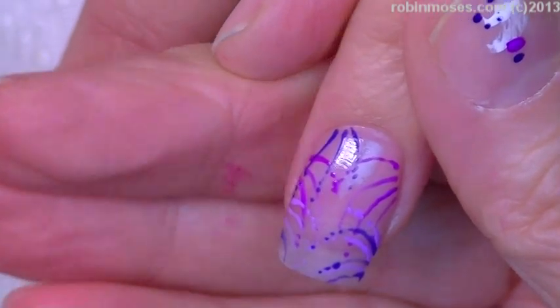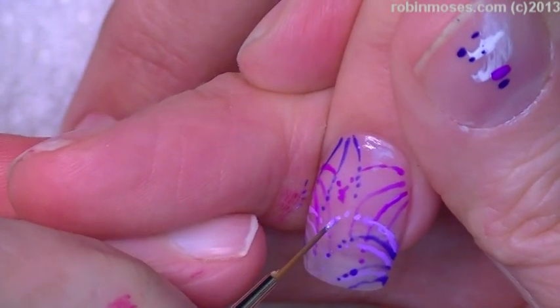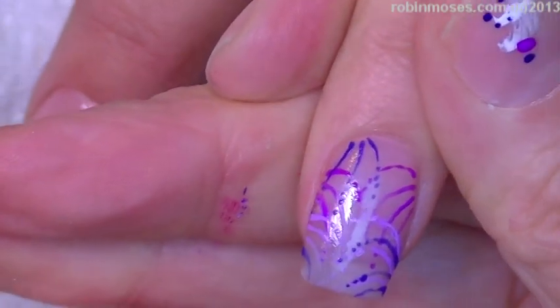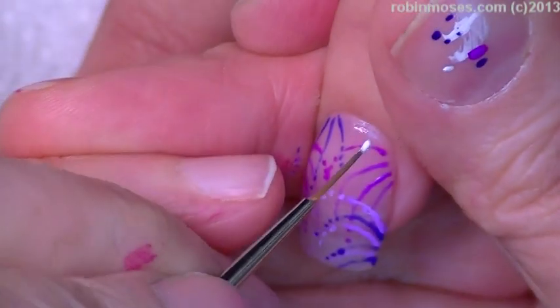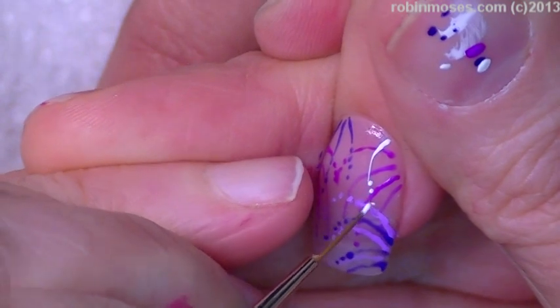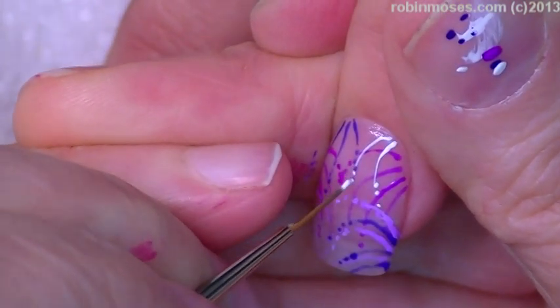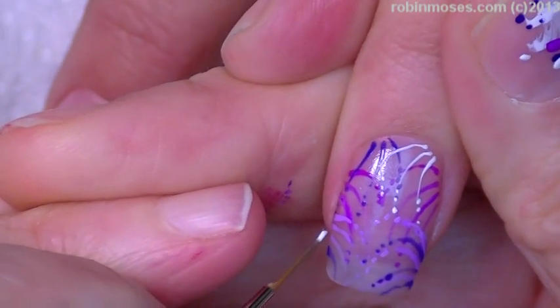Then I'm going in with a little tiny bit of light color. We turn back with white and I'm gonna highlight with white. As you get to the top you kind of want to make sure that all your lines are a little more crisp, because the white's gonna show up the most.